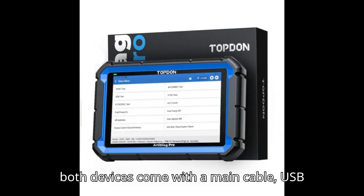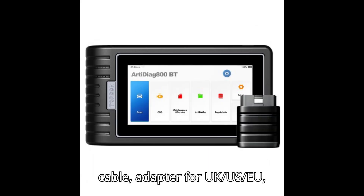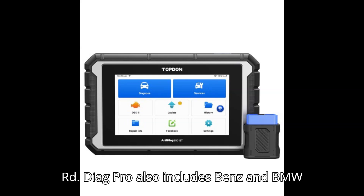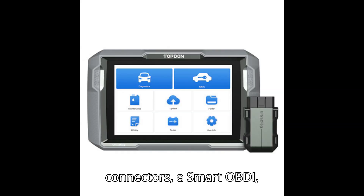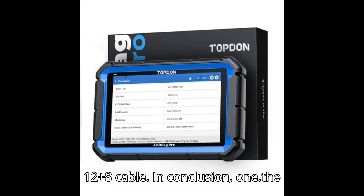Both devices come with a main cable, USB cable, adapter for UK/US/EU, user manual, and quick guide. However, the ArtyDiag Pro also includes Benz and BMW connectors, a smart OBDI, 16E diagnostic connector, and a Chrysler 12 Plus 8 cable.